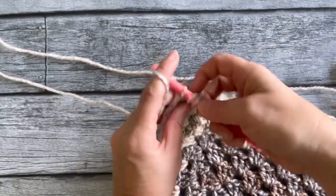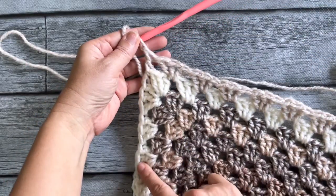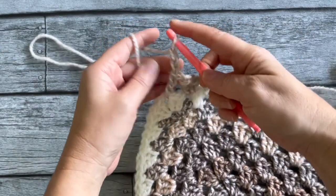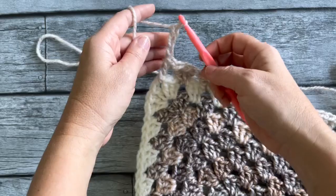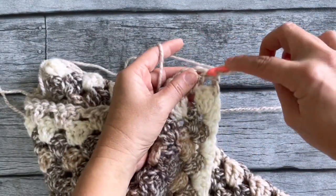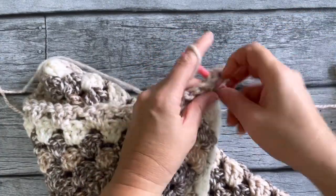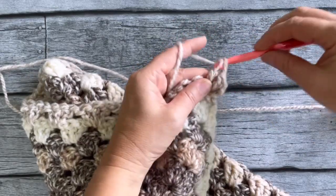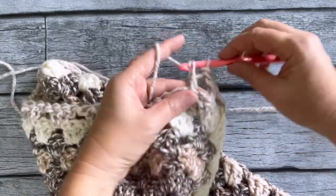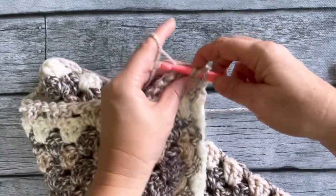Once you reach the other side, do one more double crochet into the last chain space, then to go up again chain three, turn it around, and go into that same space with another two double crochets to stack them above the row below. Then go along the edge with three double crochets into every space — one more row of that, and you're doing that for both sides.